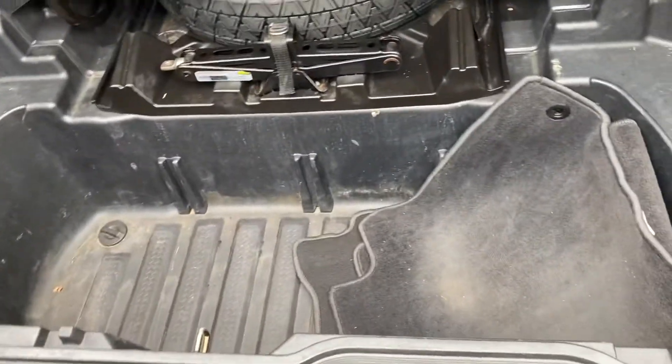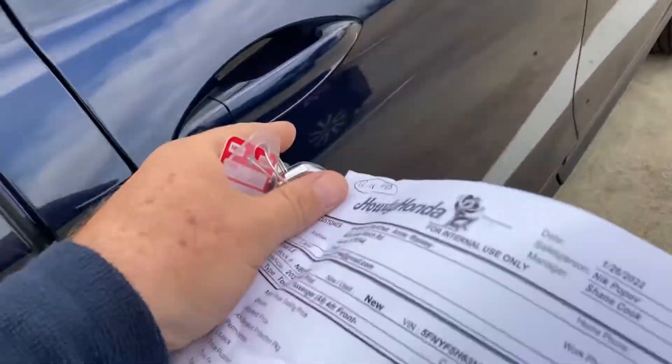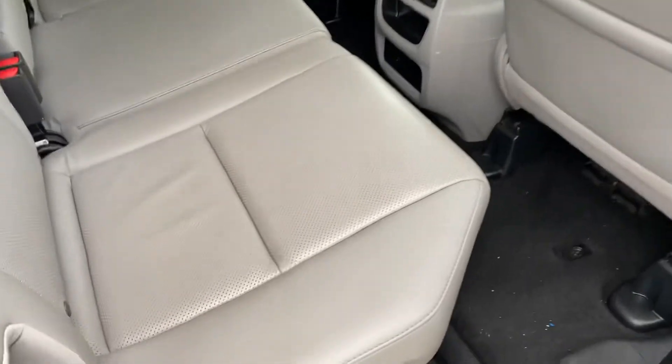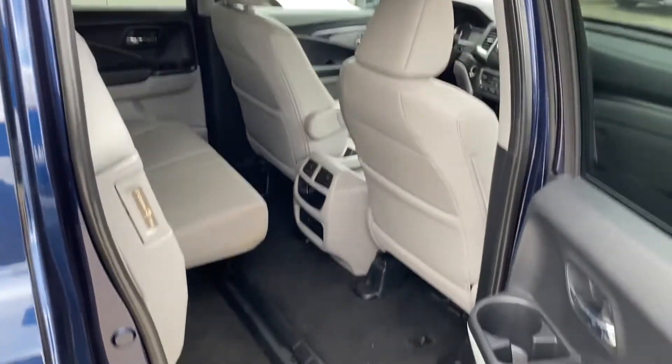Kind of a neat feature, but like I was mentioning, you can keep it closed. Just as a reminder on the rear seat space over here — now these seats also do raise up, so if you wanted to put something tall over here,